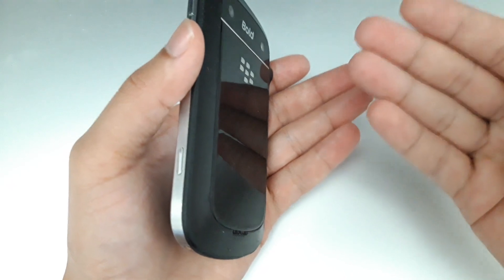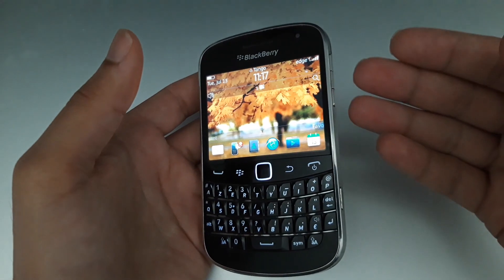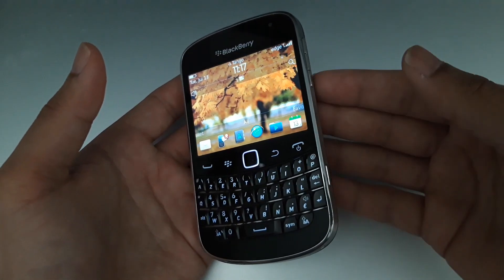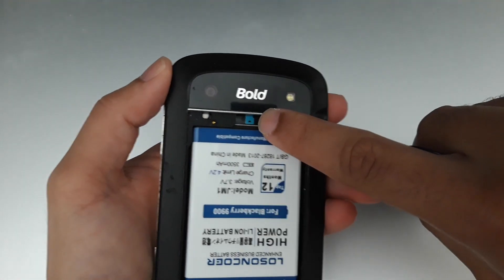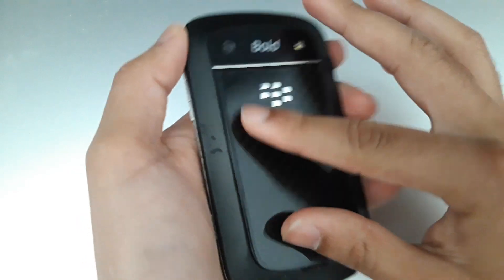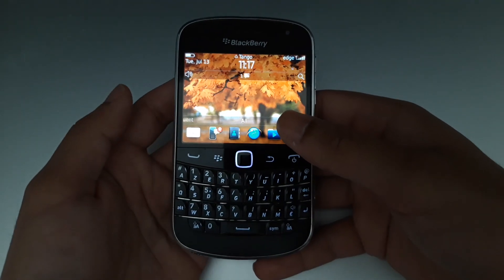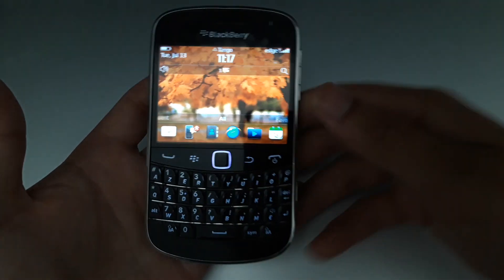The battery works perfectly fine — three to four days with normal use, and I'm not using Wi-Fi, which helps. It also supports an SD card. I tried inserting a 32 GB card and it works — not super fast, but it works fine for audio, songs, or anything else you want.